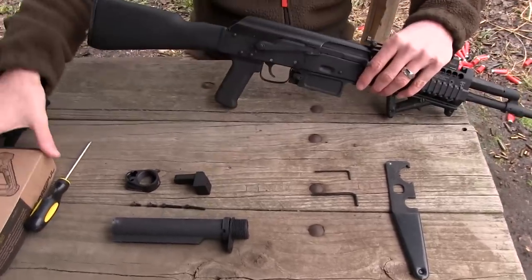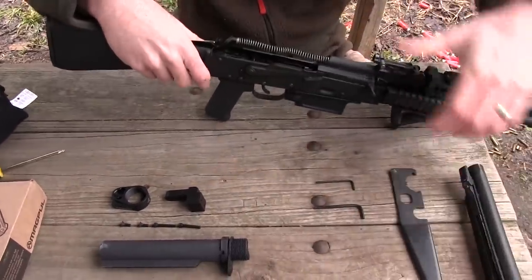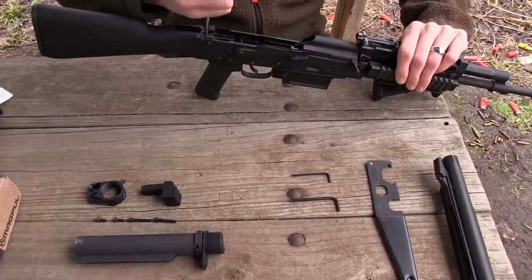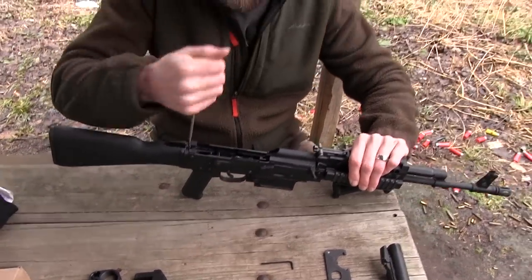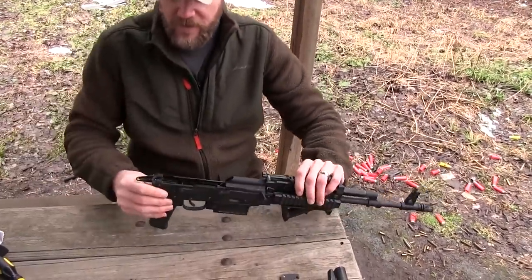So I'm going to take my AK apart and pop the top cover off. All I need to do is get to these two screws here. With this rifle, I have just a regular Phillips head, so I'm going to go ahead and unscrew this. Look at that — came right out. No cussing. It's going to be even easier than I thought.